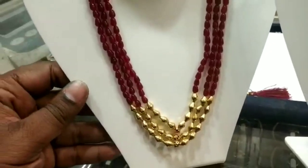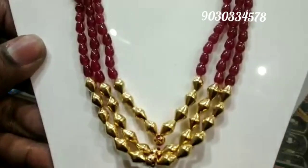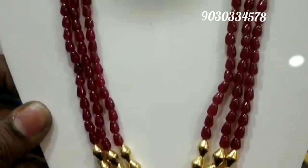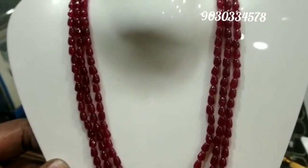Hi friends, welcome back to my channel. Today I'm sharing a 22-carat gold dolky beads collection with you. This collection is designed with precious stones. It has a heavy look with very light weight, and it is very much in trend right now.